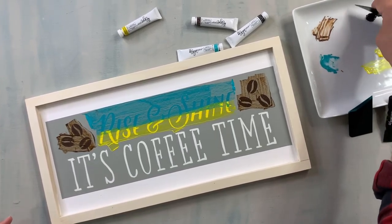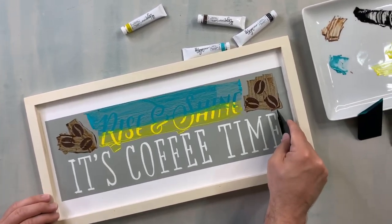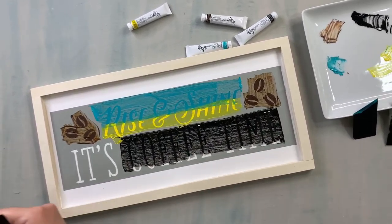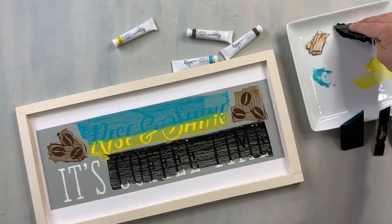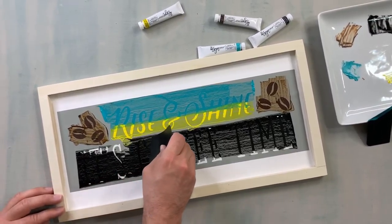Now I'm just going to do black here for the last one. I'm going to use the large squeegee. You can also put the paint directly on the stencil — actually, with something larger, that's probably a better option.